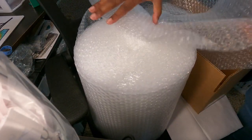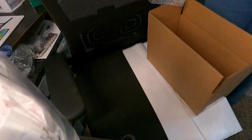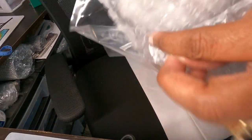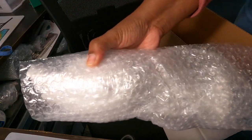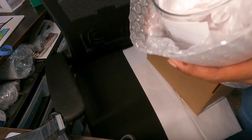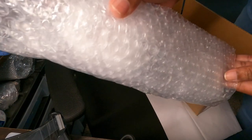Next, I grab a roll of bubble wrap — I bought this from Walmart. It's the type of bubble wrap that has perforations on it. I use two perforated sheets of bubble wrap. I take the glass and wrap the two sheets around it, then grab some scotch tape to secure it. So that's our wrapped glass.